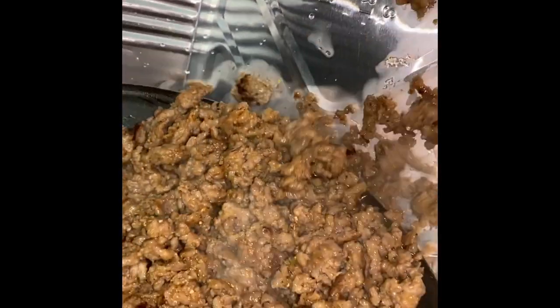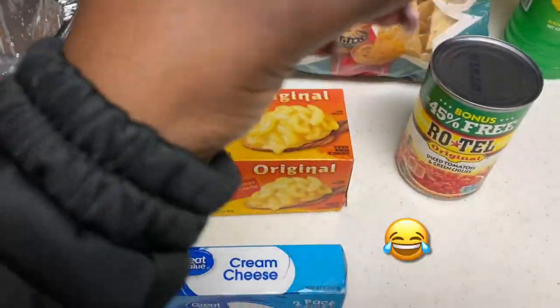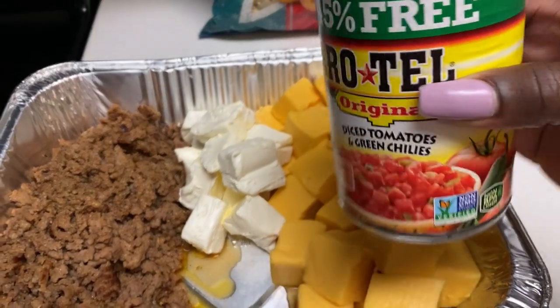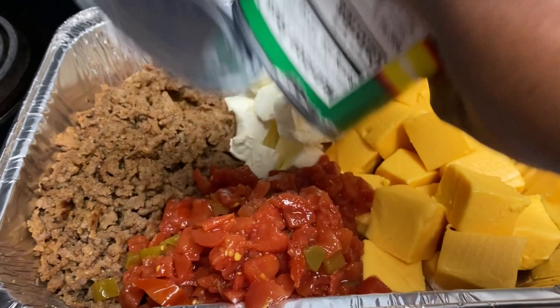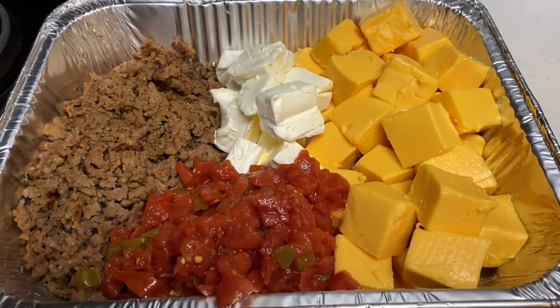After seasoning, marinating, and cooking your meat, we're going to transfer it over to our pan. Then move on to the cheeses — you can shred it or dice it; as you can see, I diced mine. I'm adding my rotel tomatoes and already diced tomatoes into the oven. This will go at 400 degrees for about 20 minutes.